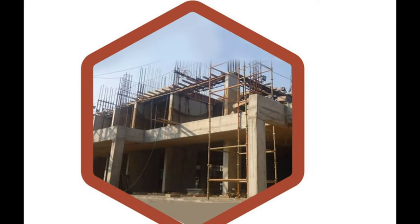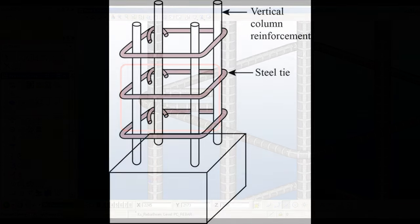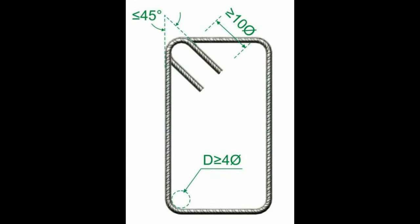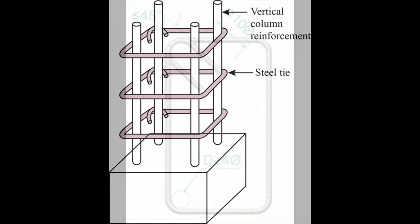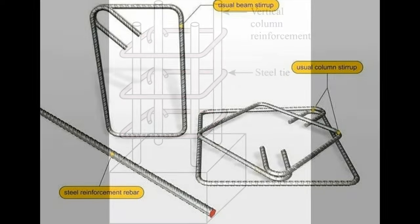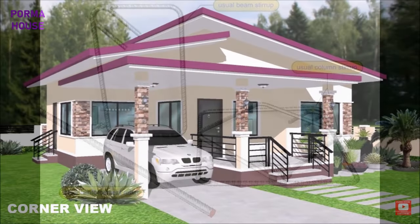We have all seen concrete columns being built — rebar put in, four or six pieces depending on the design, and then those metal rings that go around the columns. A whole bunch of them, tied on. They are called stirrups. The question is: do you know what they're for? Do you know why they are there?